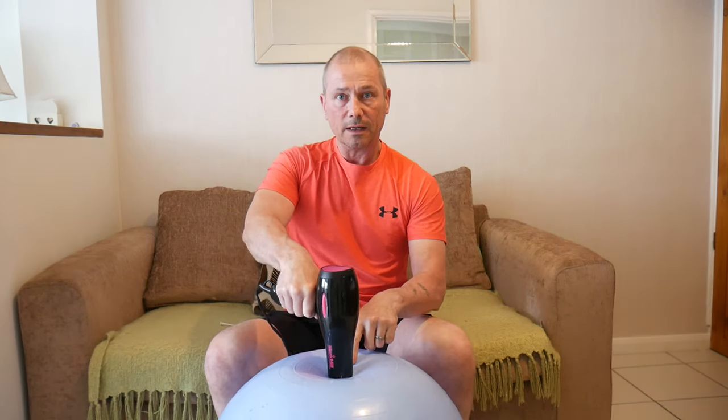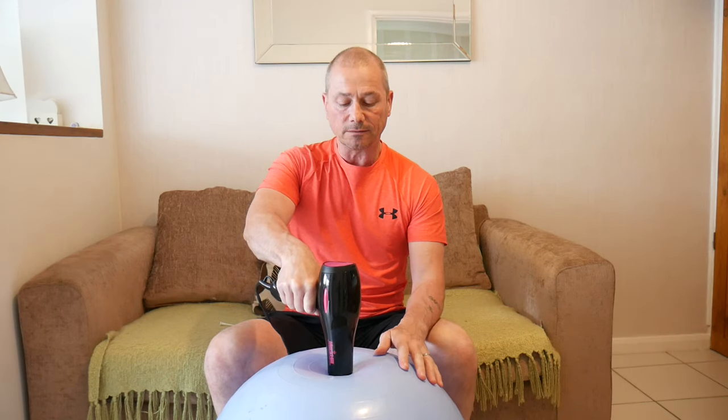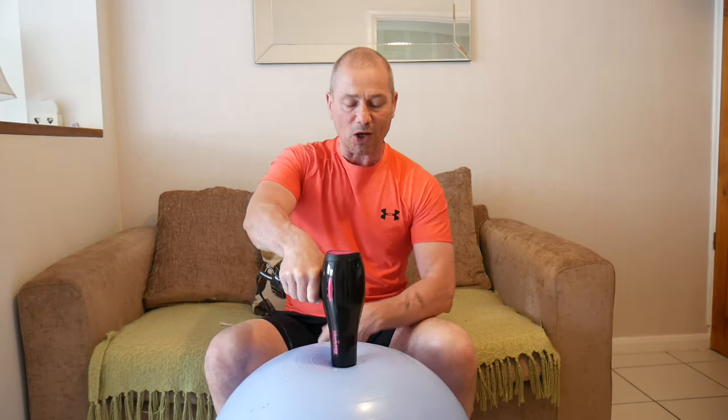As you can see now, it's much easier to create that seal. Just keep it tight on there, make sure you've got the cold on.